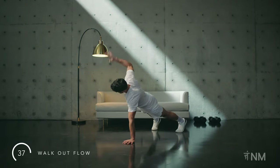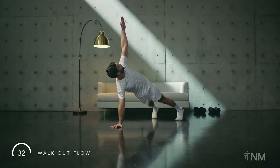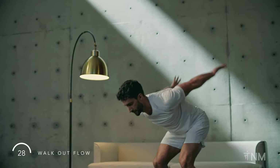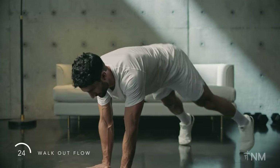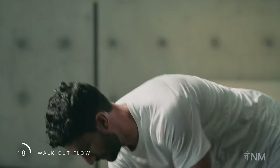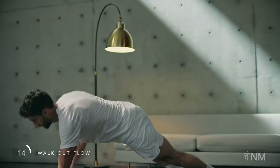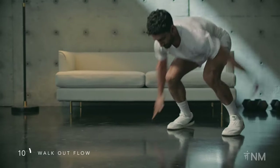Squat down, walk out, rotate, rotate, return to your feet, jump. Repeat. Interact with the ground purposefully. If confident, speed it up while maintaining control. To modify, just leave out the jump at the end. Keep your core engaged as you flow through.